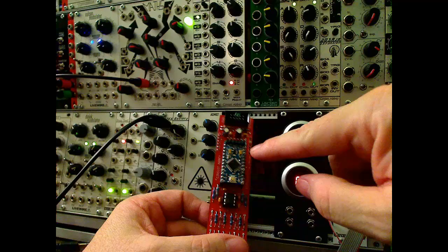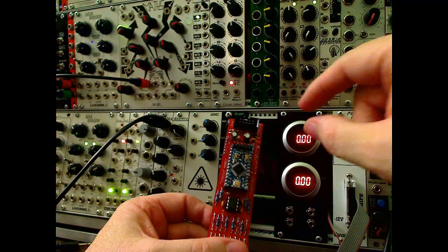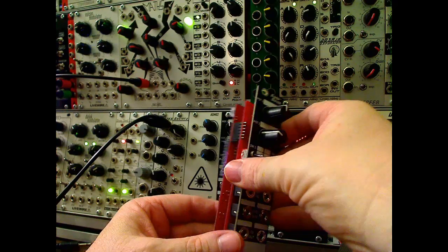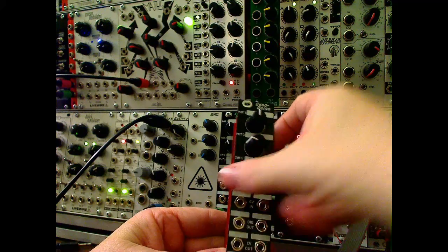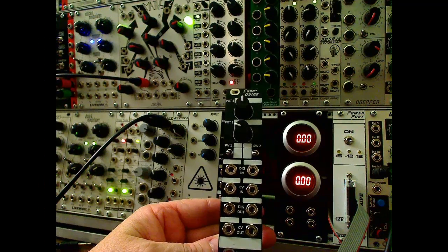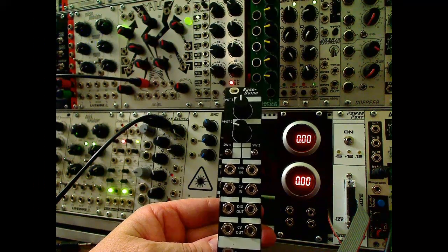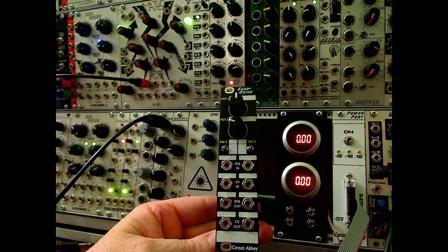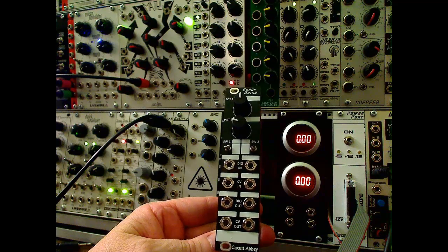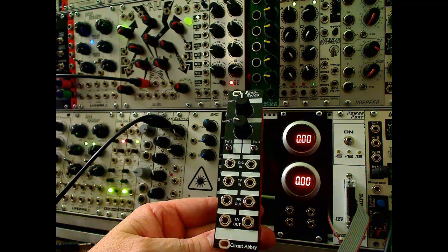There's the Arduino module back here, a little programming header that a cable goes onto, available from us as well. This little guy will do all kinds of fun stuff. We're going to have some example programs that you can download and just plain use, or download and modify, or download to learn Arduino and program your own stuff, which is a lot of fun.